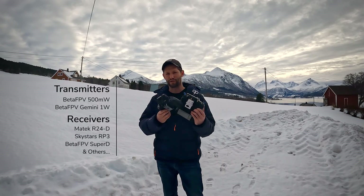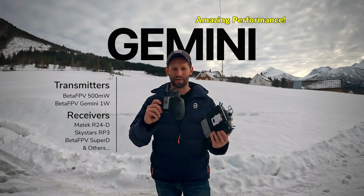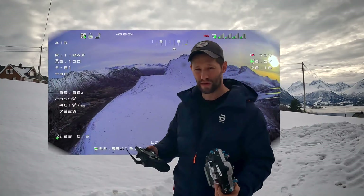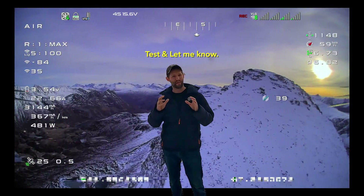As far as ELRS is concerned, I've used two different transmitters: this standard 500 milliwatt transmitter by BetaFPV, and the new Gemini system which goes up to one watt with two transmitters — so technically two watts total. But I never use anything above one watt and I have 100 LQ all the way up here in the mountains.